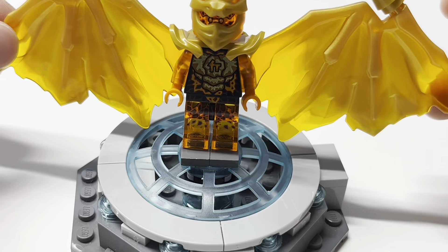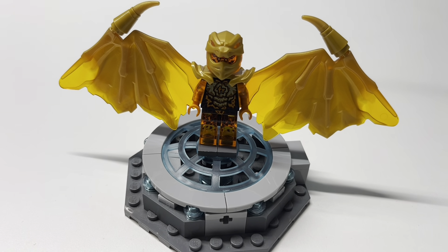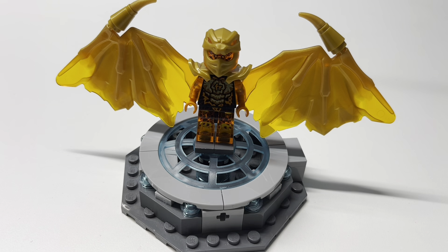This is an awesome minifigure overall, and I really wish everyone can get one of their own favorite ninja — or get all of them, which is what I'm trying to do. I have three out of four right now.